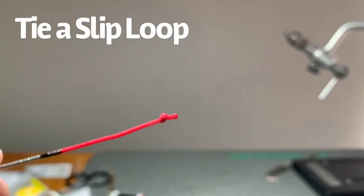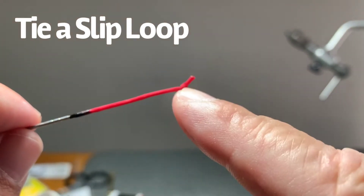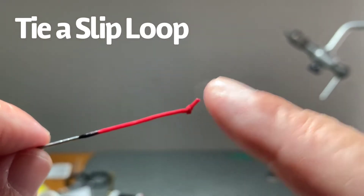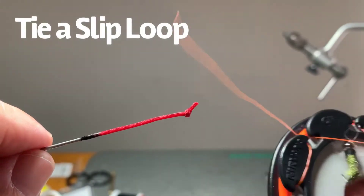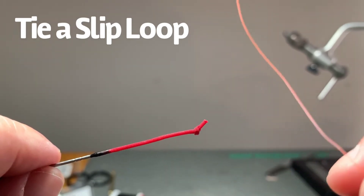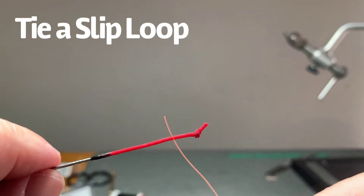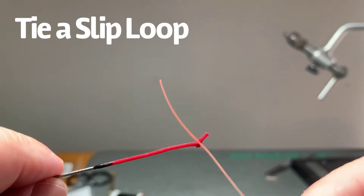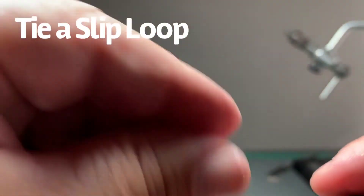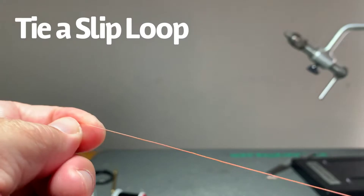Now we're going to do probably the most difficult thing, which is figure out a way to connect a level line that doesn't have a loop in it already — it's made of fluorocarbon and it's basically your leader. The one I'm going to connect today is a 13-foot leader that I've used just recently to fish. You can see there's no loop on the end. So how would I connect this? I'm going to drop the Lillian here and unravel this a little bit so I have enough line to work with.